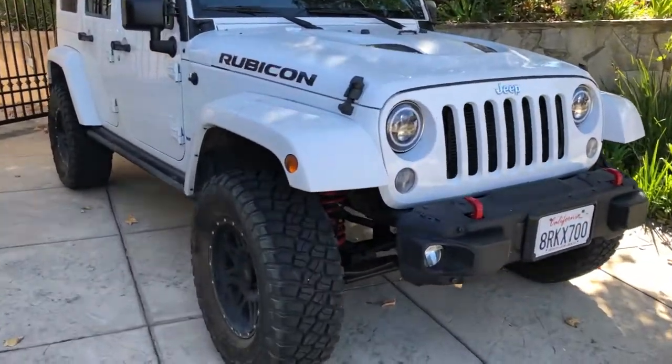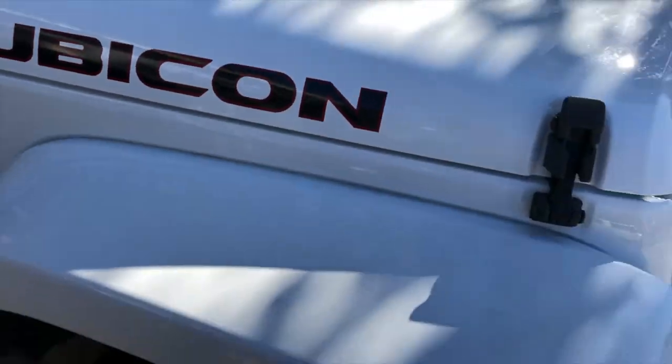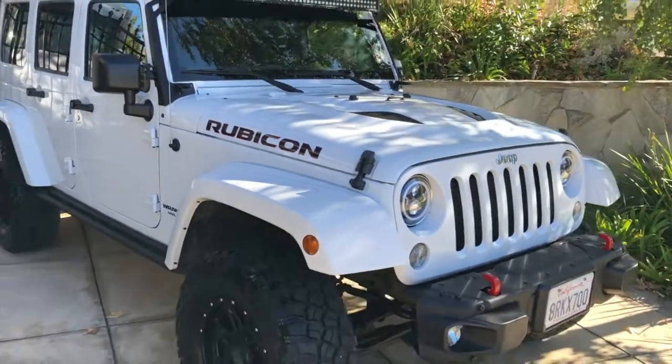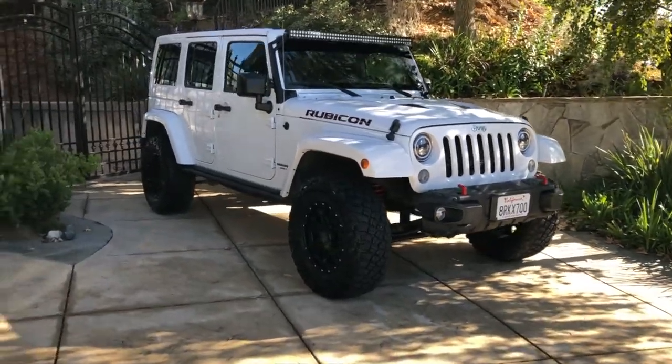Looking pretty dirty, Rocky. Let's get you cleaned up. Much better. All right, now that the car is clean, let's get some lights on it.